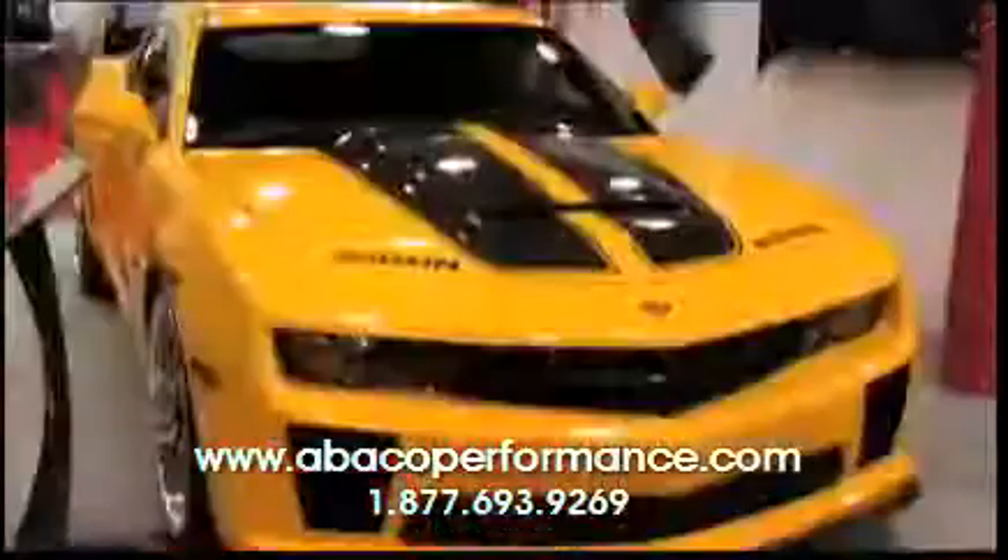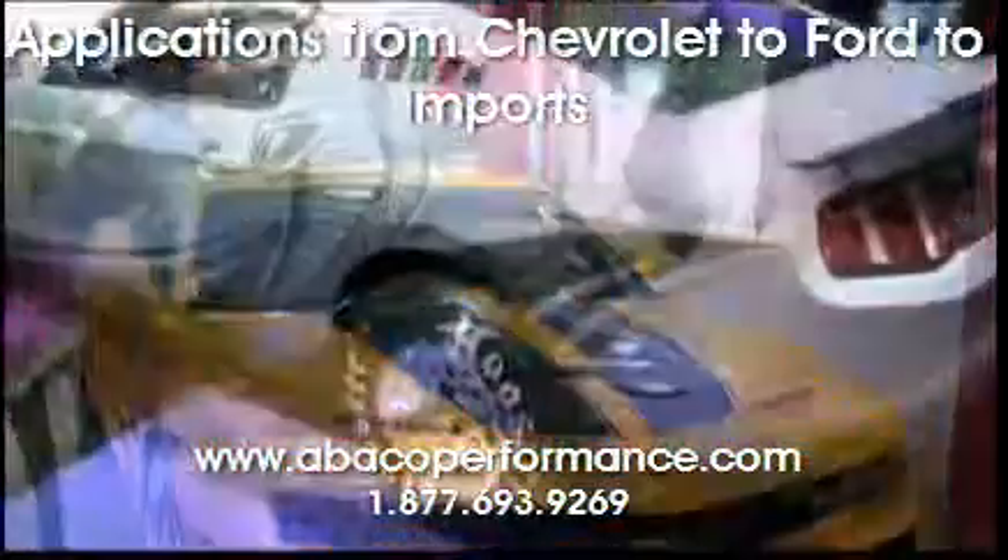Another great feature is the range — you can go from Chevrolet to Ford or even imports. It has a lot of ranges.